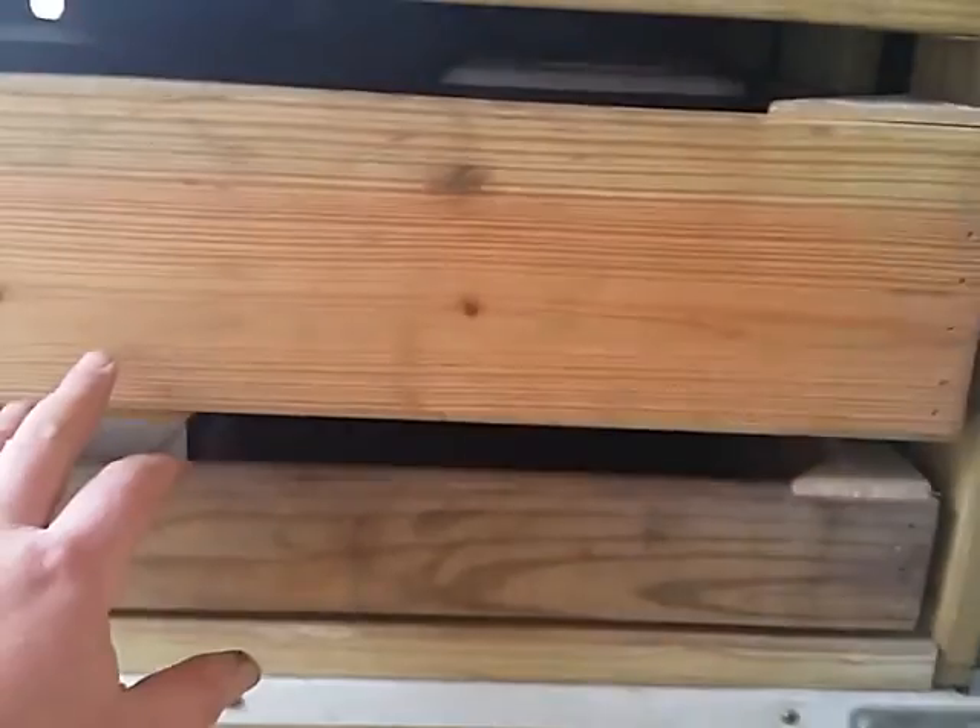Just regular old deck boards here, some leftover deck boards I had, all glued and screwed. Welding clamps and whatever. This box I just got a bunch of electrical outlet stuff.